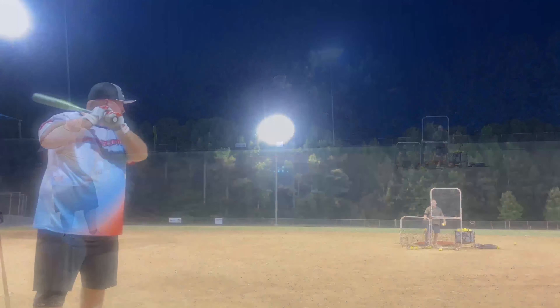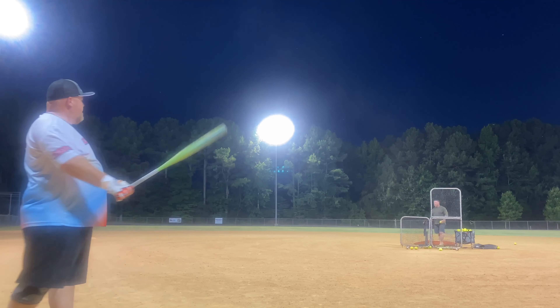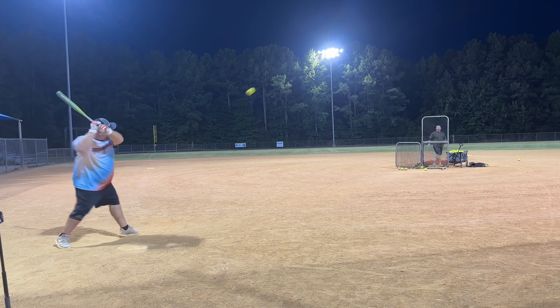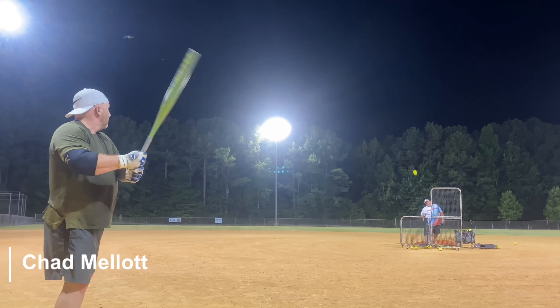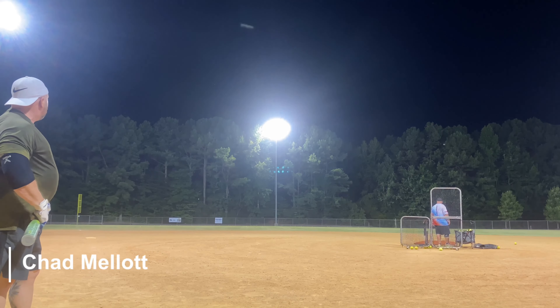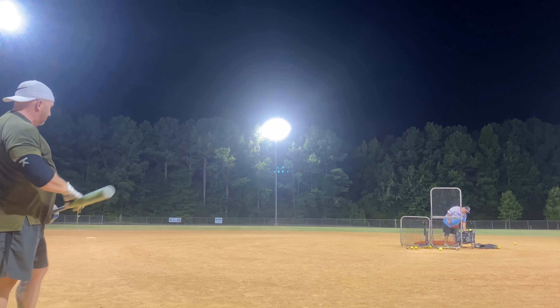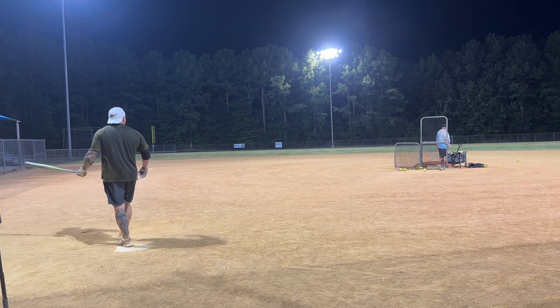We're out here hitting regular balls. So this is the third day — the first day we hit it, one more day. We went out there yesterday and hit that son of a bitch — it's a hard-hitting bat.